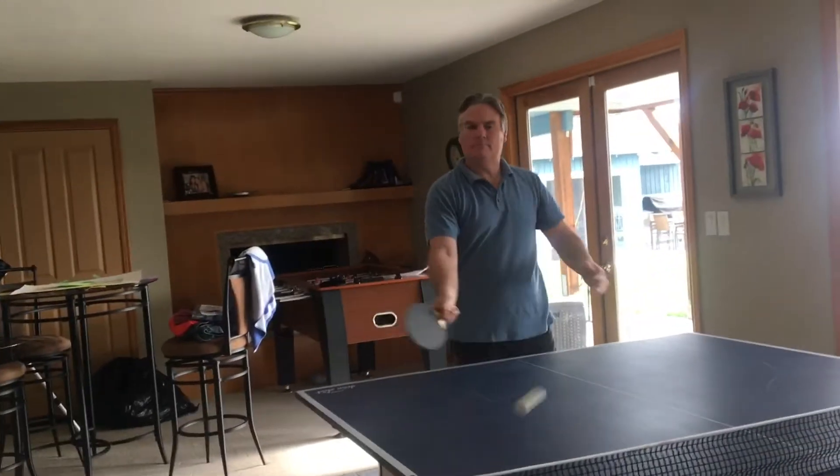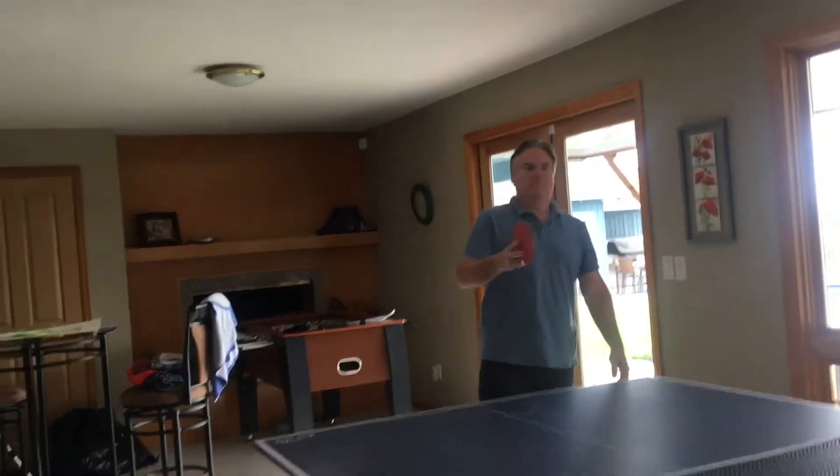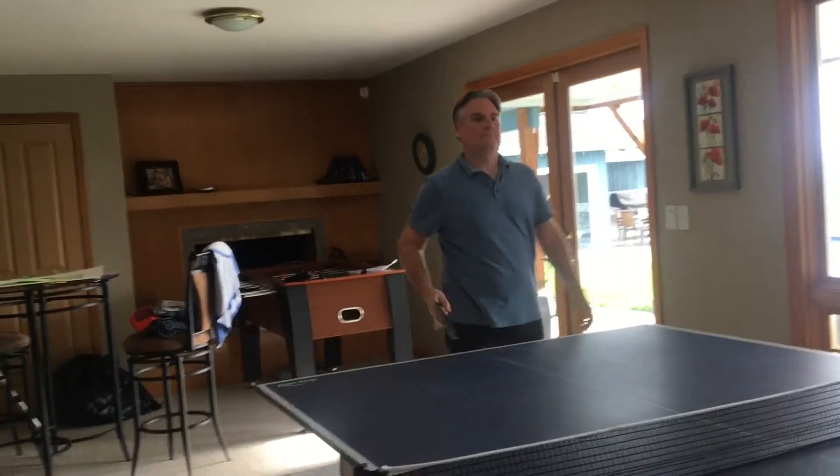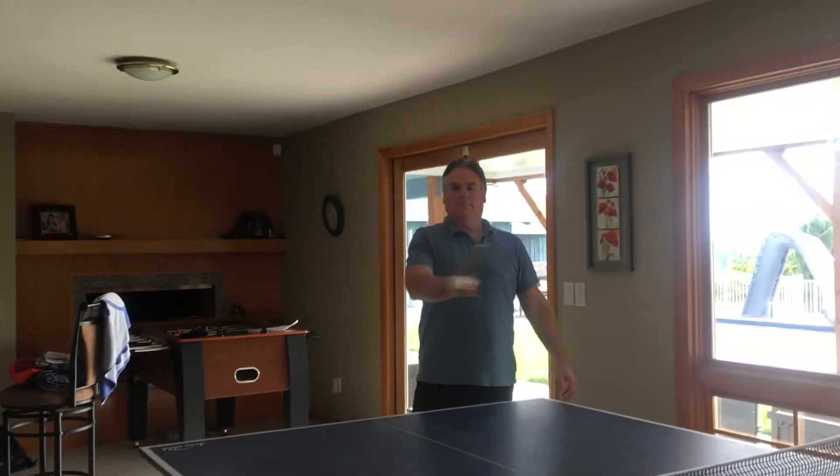Pick up a new hobby — nothing too stressful, of course, but something that puts your mind off what's stressing you out. Ideas include: puzzles, embroidery, sewing, baking, cooking, drawing, crocheting, solitaire, even ping pong.